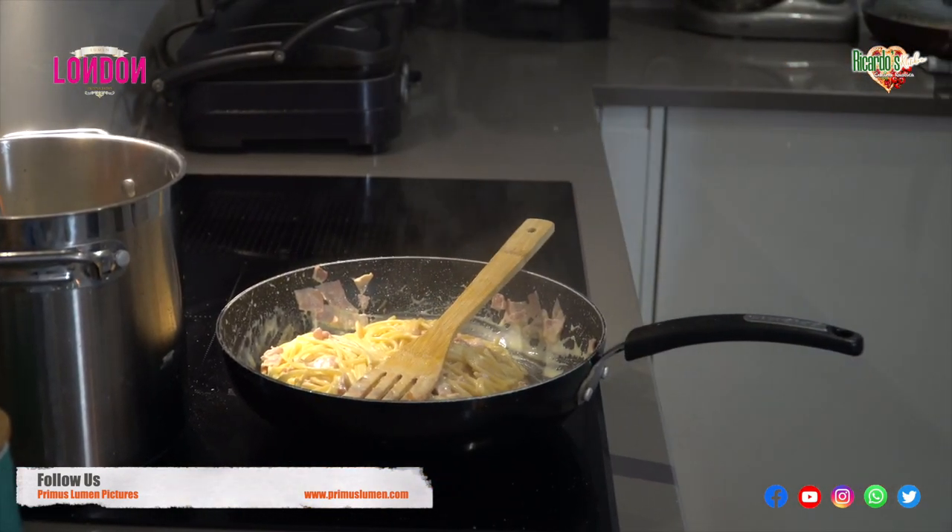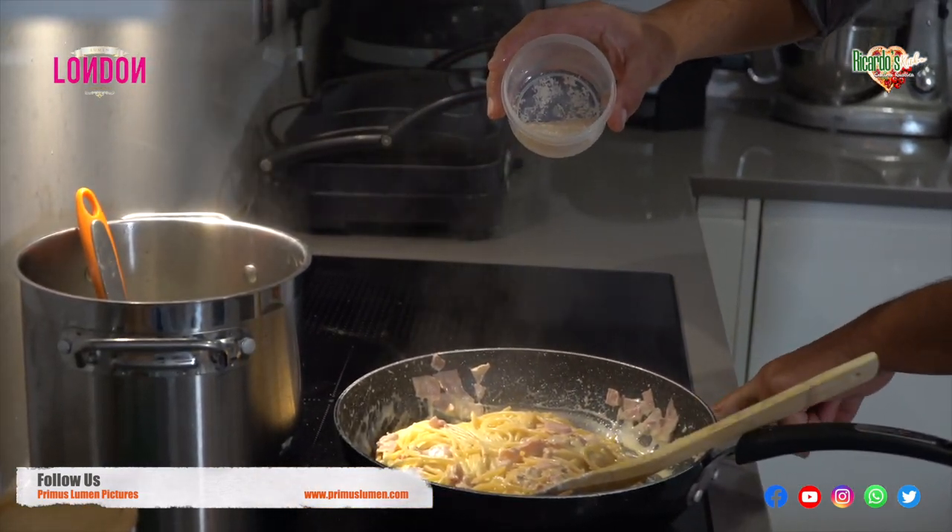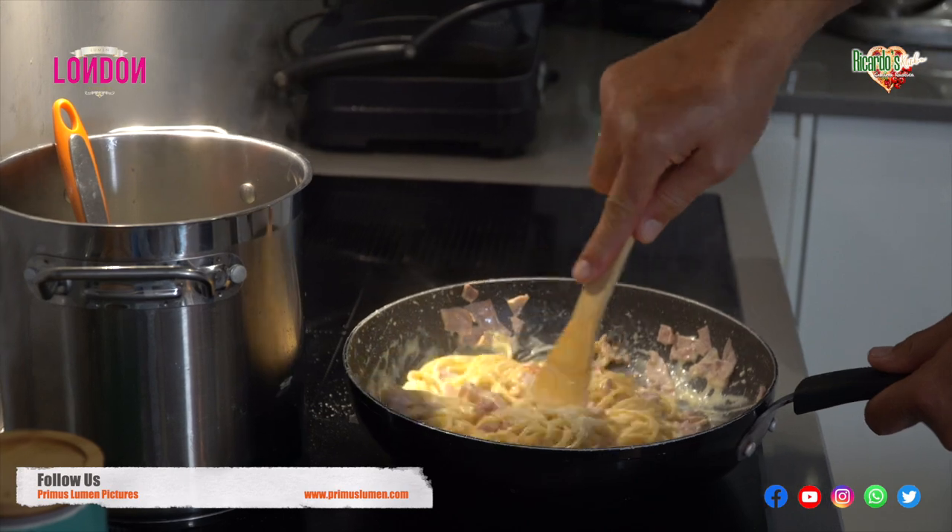Here we are! I like to add an extra portion of parmigiano reggiano to my dish. For those people who like cheese, just add more — it actually enhances the dish.